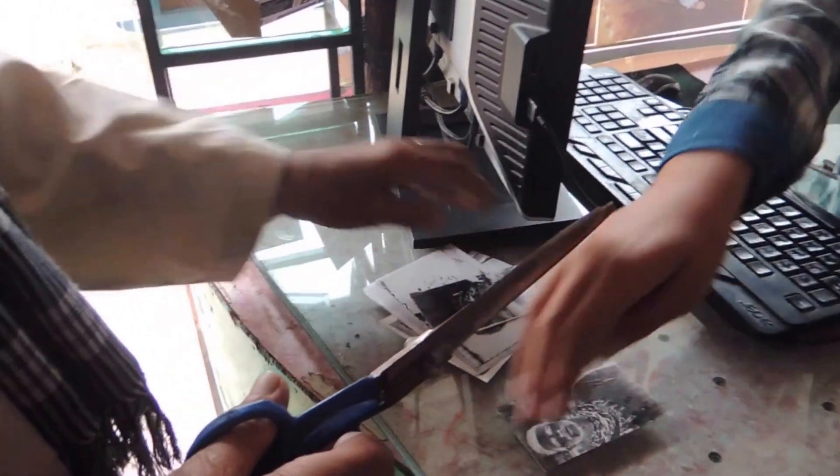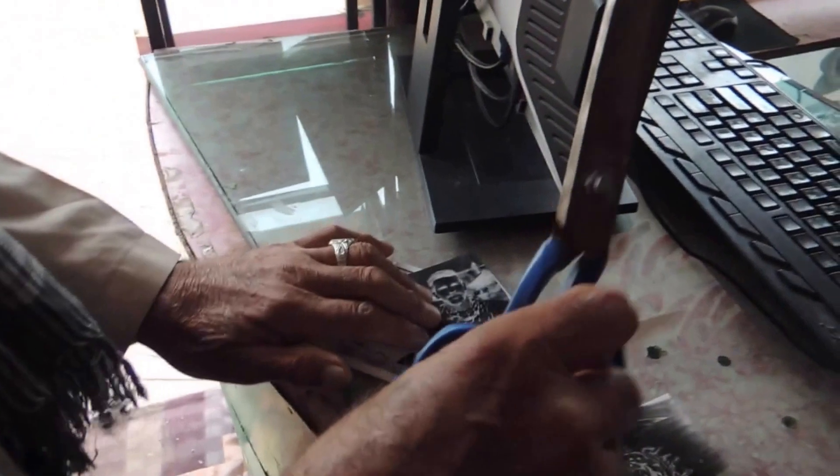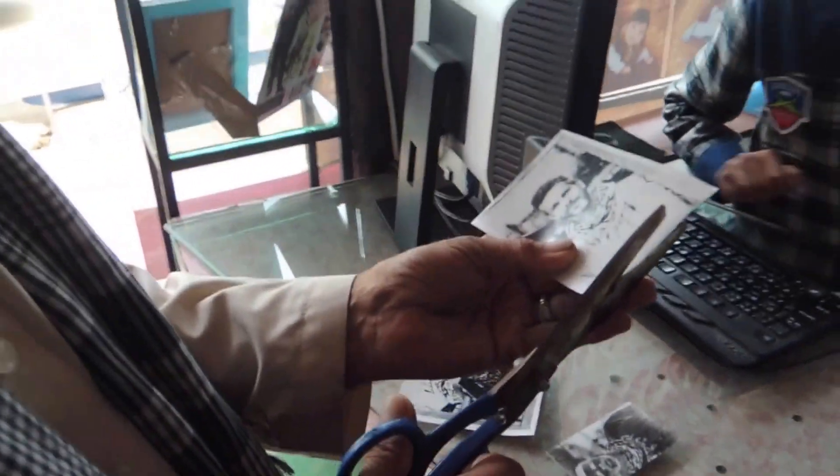A little cutting of the edges, and the brilliant photograph is handed to the lucky client.